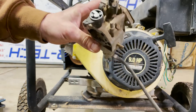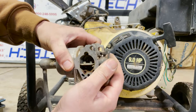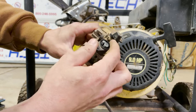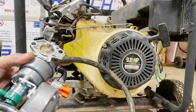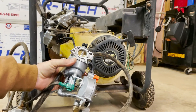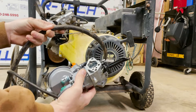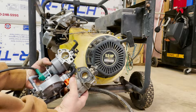A little plastic cap pops right off. We'll see if that's going to be a problem. So here is the new carburetor — I'll put a link in the description. It's quite a bit bigger than the original.